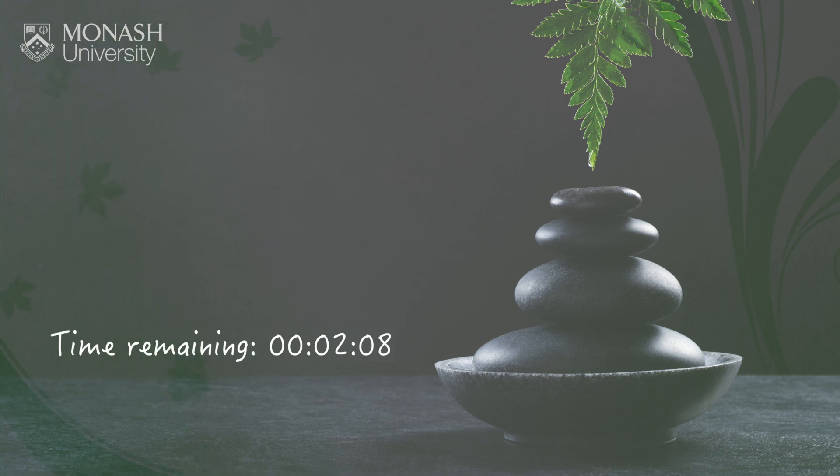Or if you notice you're feeling a little bit sleepy, perhaps focus on a slightly deeper inhalation, just to bring a little bit more oxygen and energy to the body.